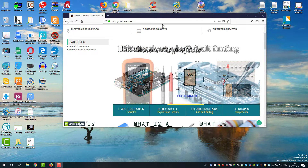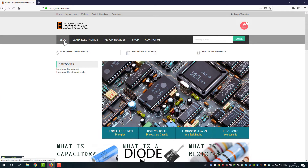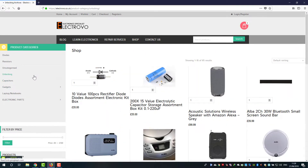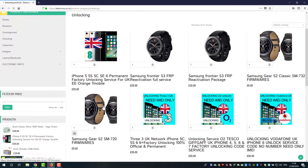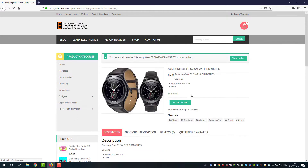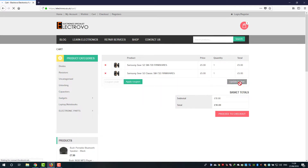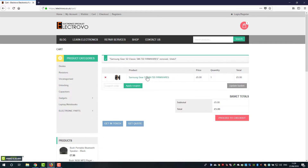We need to download the required files. Go to the Electrovo website under shopping and unlocking, and select Samsung Gear S2. You can buy and download the file and add it to your basket. You can pay with PayPal. If you can't afford to buy it, you can send me an email and I'll send you a download link. But if you can afford it, that will help me make more videos. I've already downloaded the files.